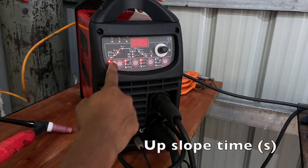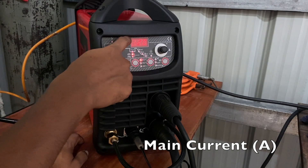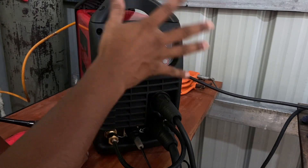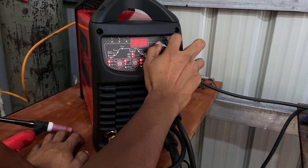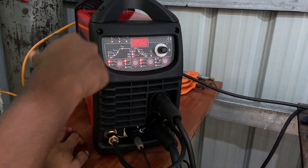Then there is the starting current and an upslope time. This is the main current — I am using 40 Amps. This is a very general purpose frequency. Since I am using inverter type, I can go up to 200 Hz, but generally we are using 120 Hz. We can go below that also.